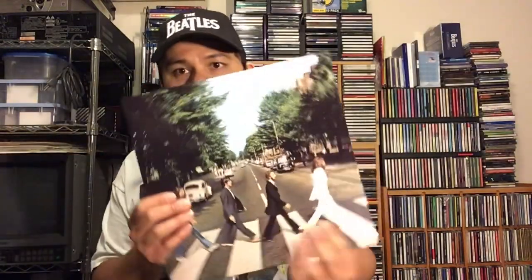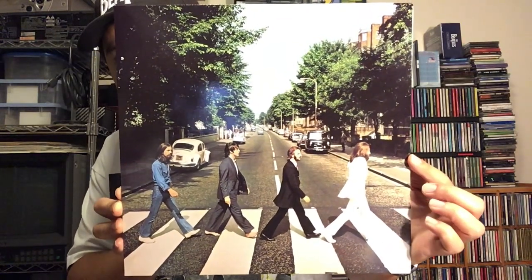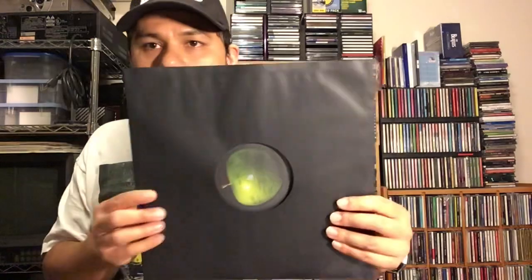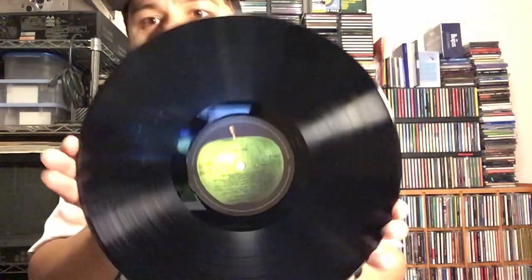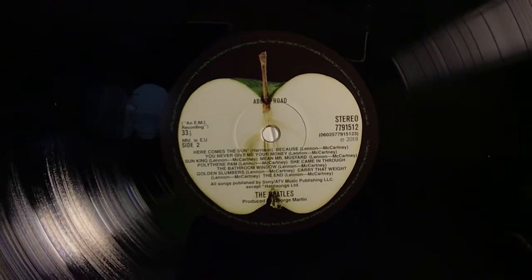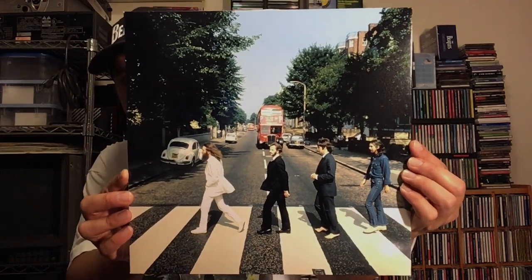The first thing I'm going to show you is of course the original album, remixed by Giles Martin. The record is inside a black inner sleeve on 180 gram vinyl. Here's side two. The next record in the set is an album with the outtakes, featuring an alternate shot of the Beatles walking across Abbey Road — a nice alternate shot.